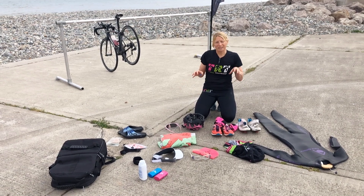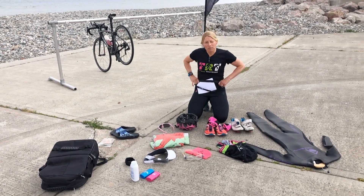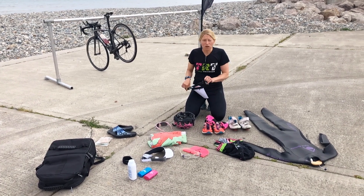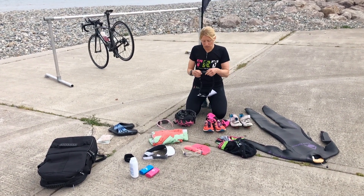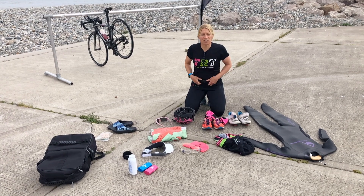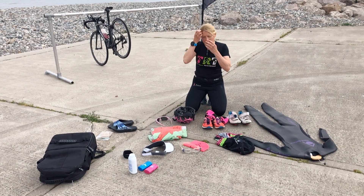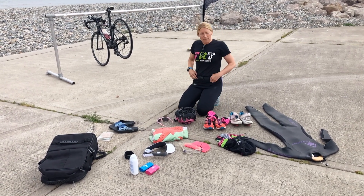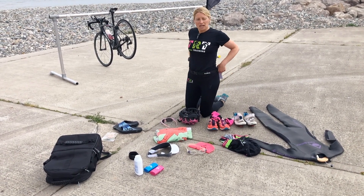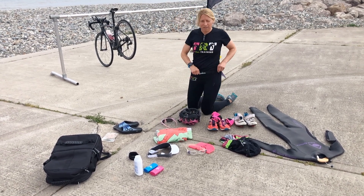Whilst you're doing the triathlon, you will need to wear your race belt. If it's an open water swim, put the race belt on before your wetsuit and then you don't have to worry about it thereafter. If you're not wearing a wetsuit and going straight to the bike, you'll have to put it on for the bike. If you're wearing a t-shirt and want to put your number on the front and back, that's fine, but it's very awkward to put on when wet. A number belt is a lot easier and it's only a couple of quid — number on the back for the bike, then turn it around for the run.